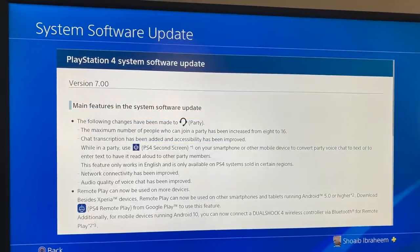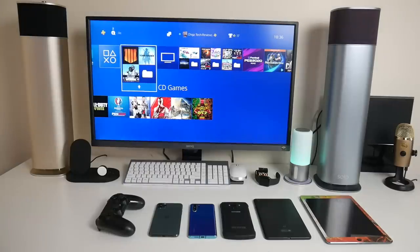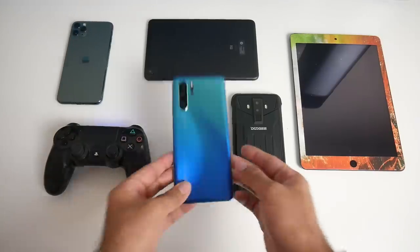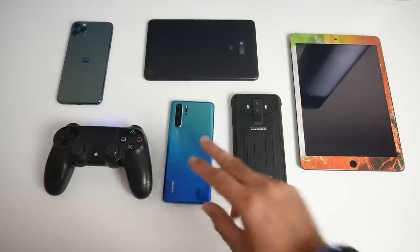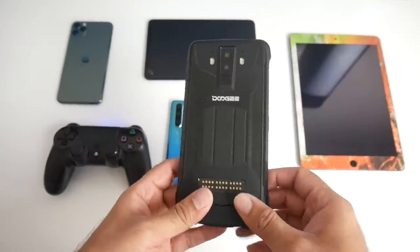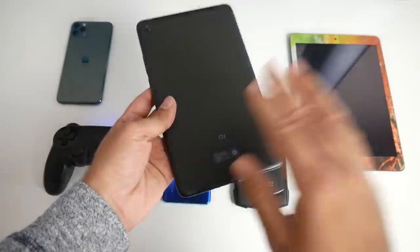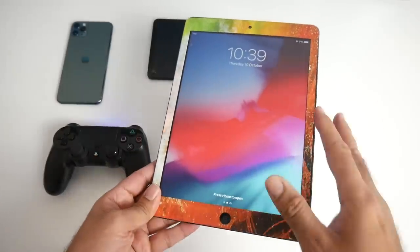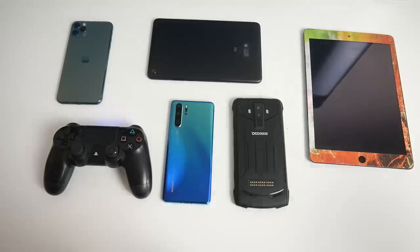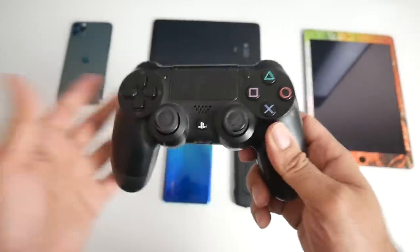For this to work you need to update your PS4 firmware to version 7, which I have already done. In this video we are going to test out Remote Play on multiple devices. I have the brand new iPhone 11 Pro Max, the Huawei P30 Pro — both flagships — but we also want to see how it works on more budget-oriented devices. Here is the Doogie S90, running a MediaTek CPU, to show that it will work on any device, not just flagships. We've also got the Xiaomi Mi Pad 4 and the first generation iPad Air. You can also connect the DualShock 4 via Bluetooth for a much better experience.